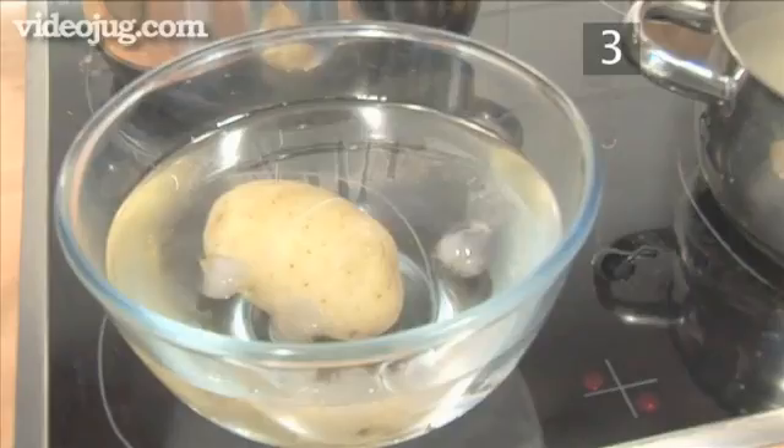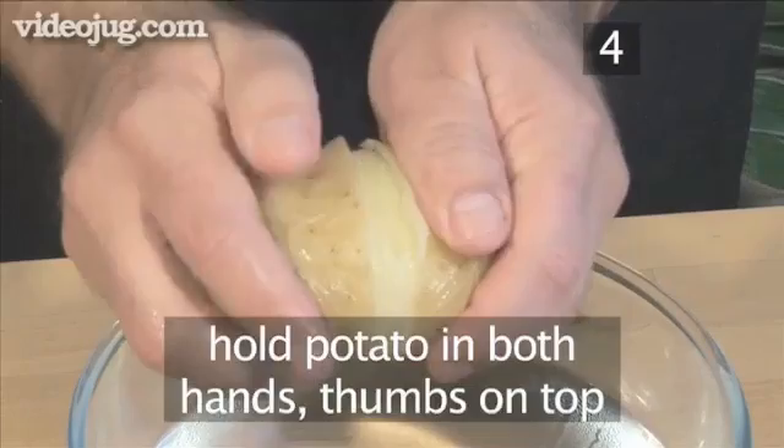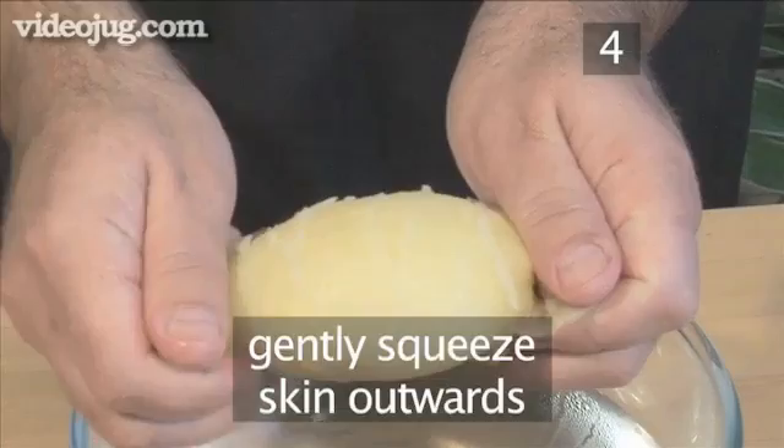Step 4: Peel the potato. Next, holding the cooled potato in both hands with thumbs on top, work the skin free from the potato by gently squeezing it outward. You will find the skin will come off quite easily.